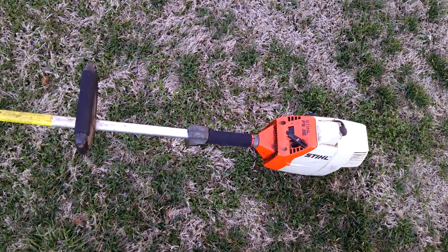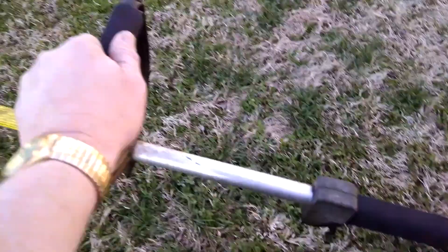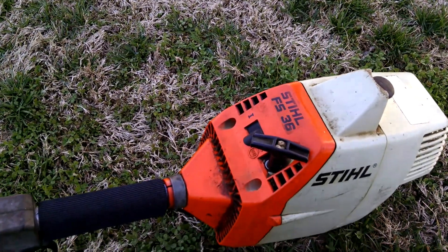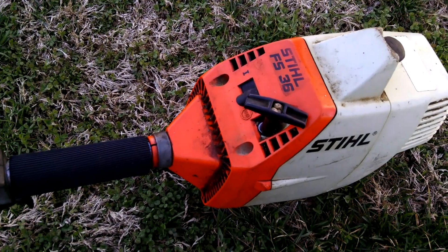Alright fellas, I thought I'd do a video on one of my scores from my favorite lawn and garden place. It's a Stihl — or Echo — FS36 curved shaft trimmer. This is about mid-90s I believe, maybe early.